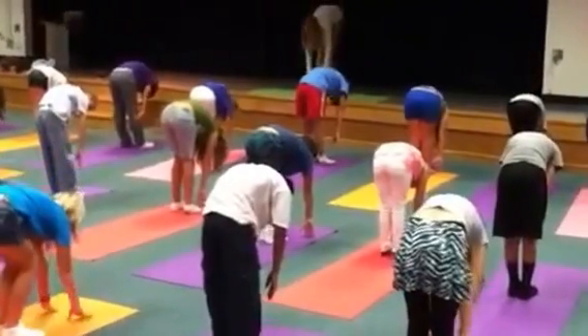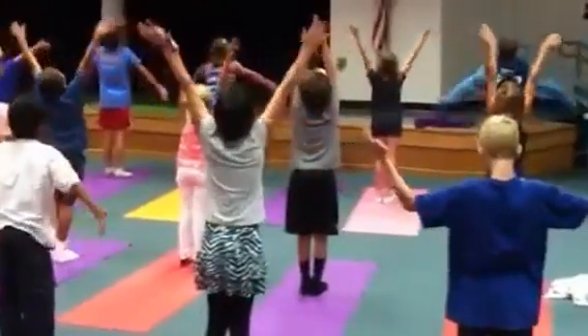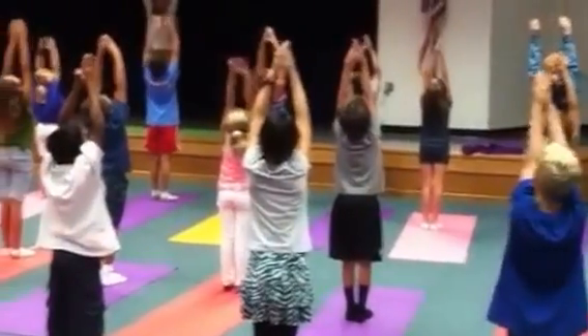Nice and easy. Inhale, coming all the way up. Stretch, stretch, stretch, look at your fingertips. And exhale, back to mountain.